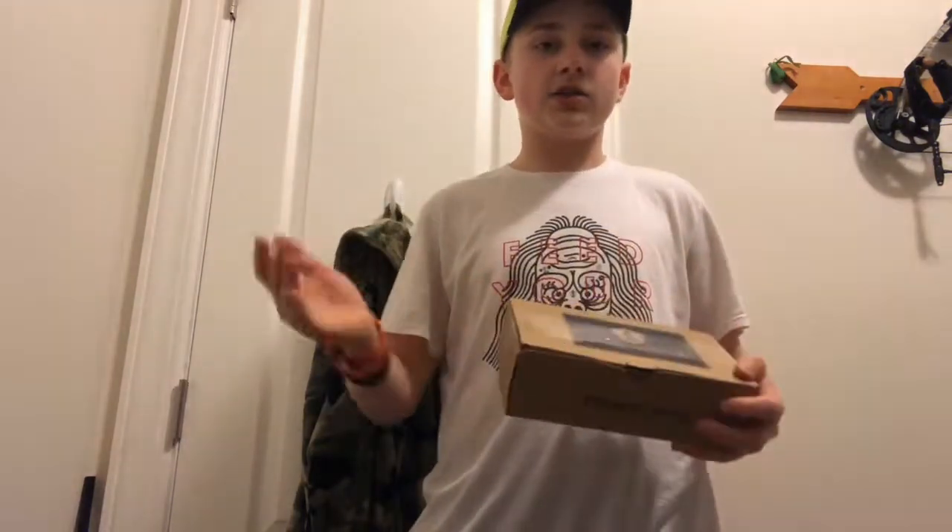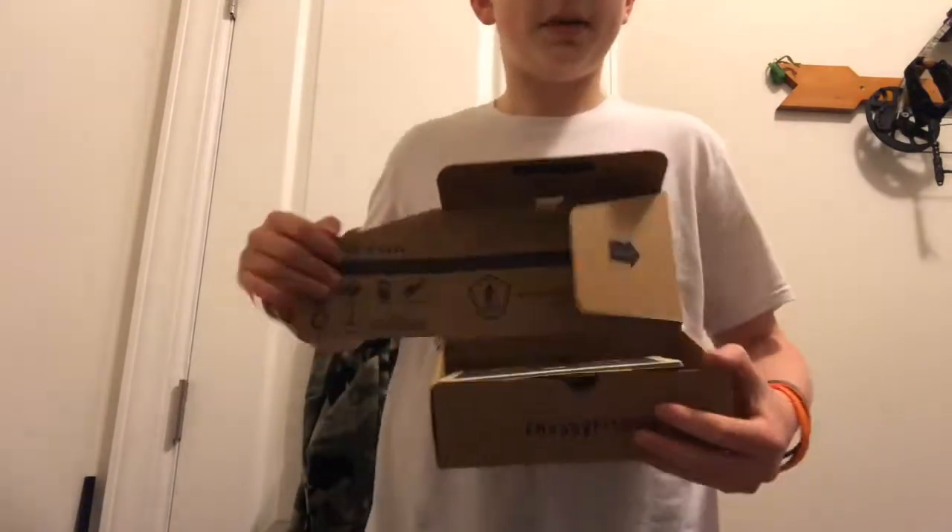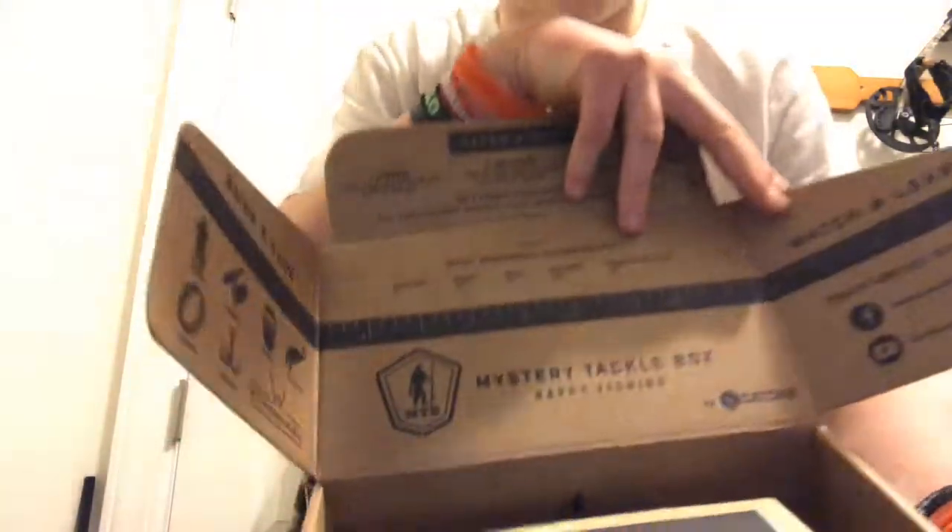What's up YouTube! I just got my first box of Mr. Tackle Box, so we're gonna do an unboxing. I just put in my subscription about a week ago, so this is my first ever box. Let's get into it.